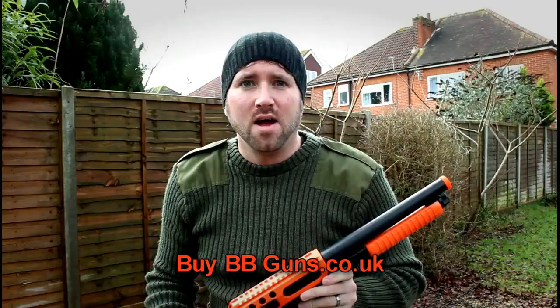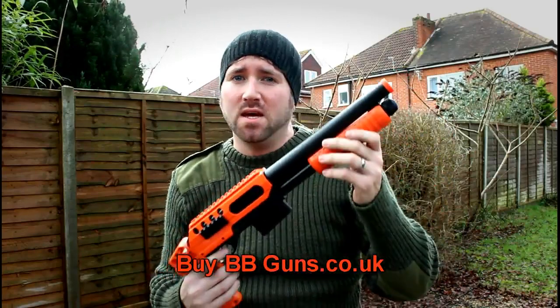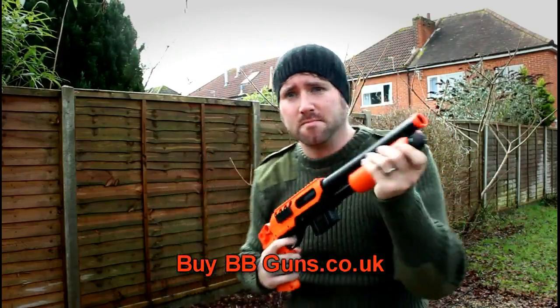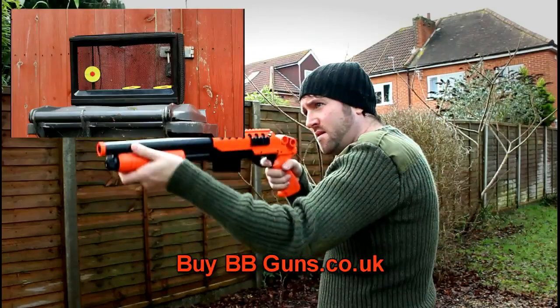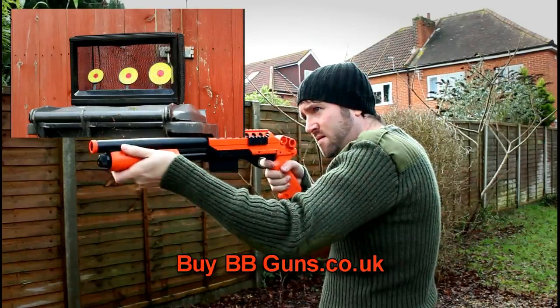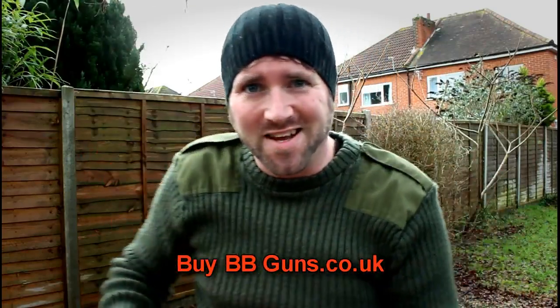Let's go and see how it fires. Hi guys, we are at the shooting range and this is the M47B — five shots. Let's see how we do. Good fun!